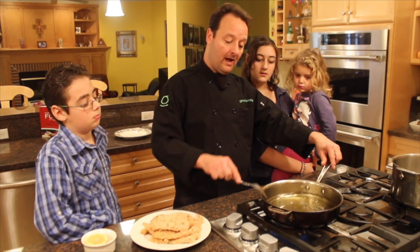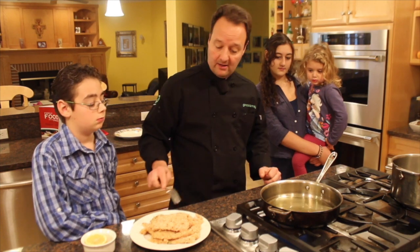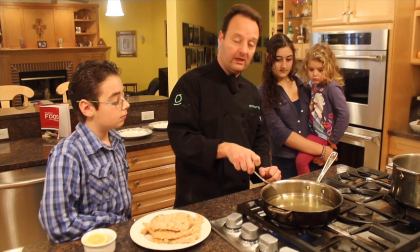Look at the type of pan I have here. I want the sides to be high so when you throw the chicken in, the oil will stay in and it won't splatter. Let me show you — check if the oil is hot. It's not hot yet. You want really hot oil.